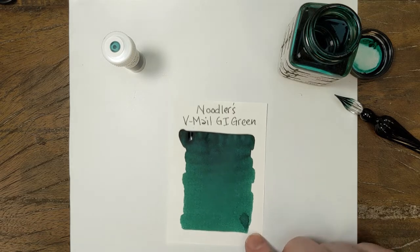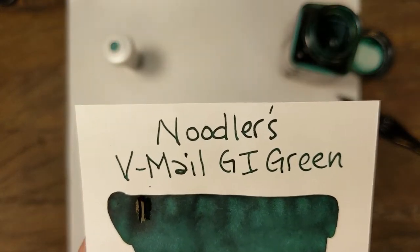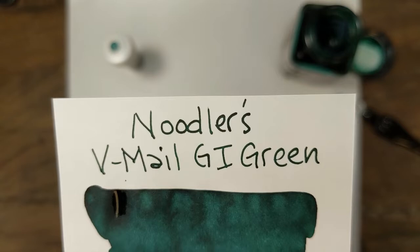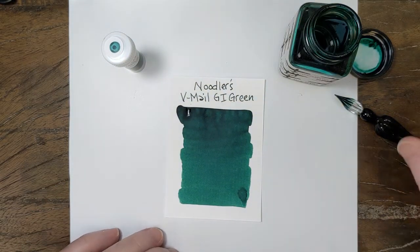That's not quite dry, but this one's gone for a while. It's what I would call a slow drying ink, but I did put that down pretty heavy up there at the top — just to give you a good look there. It's a nice, deep green with a blue undertone.